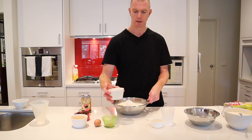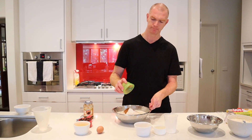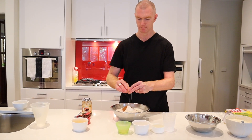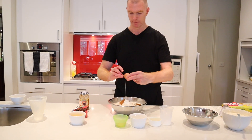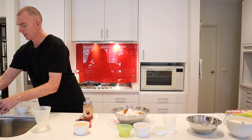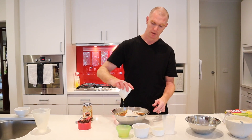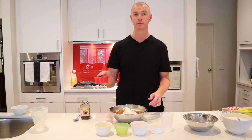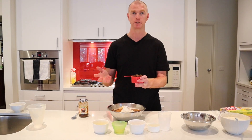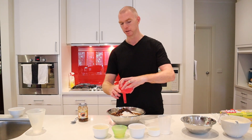We've got a quarter of a cup of sugar, a teaspoon of cinnamon, one egg, and 60 grams of melted butter. And I've got 1 cup of mixed fruit. The recipe normally calls for sultanas and currants, but I use pretty much whatever I've got — if I've got some mixed peel, if I've got some dried apricots, it all works out pretty well. So there's a cup of mixed dried fruit.